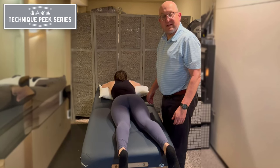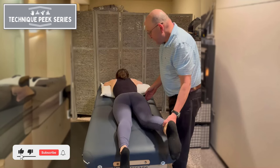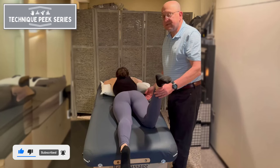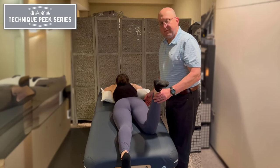Hello there. Today we're going to discuss a test for anteversion and retroversion of the hip. This is called Craig's test, and what it does is measure the angle of the femoral neck relative to the femoral shaft.